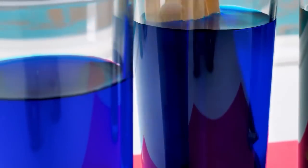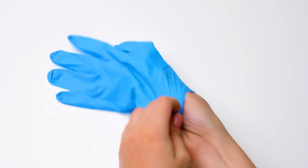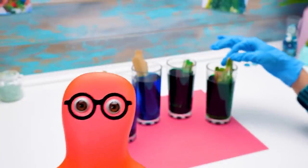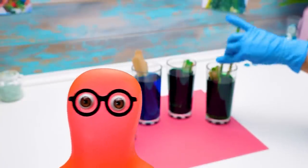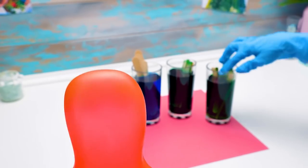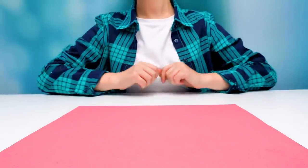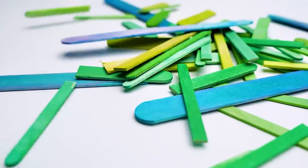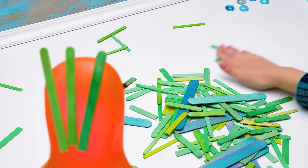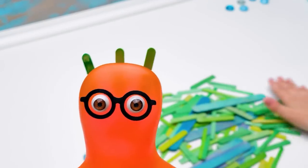Excellent! The wider ones go here. Now we'll need latex or rubber gloves. Here is a tip from an expert in crafts and coloring — turn the sticks from time to time. This way the color will spread more evenly! This will definitely take some time, but for you guys we'll use some video editing magic! Voila! I like these colors so much! I feel like a peacock, but what's next?